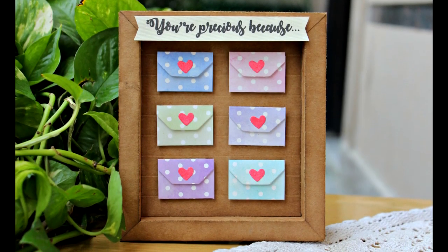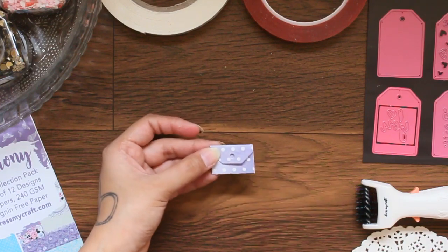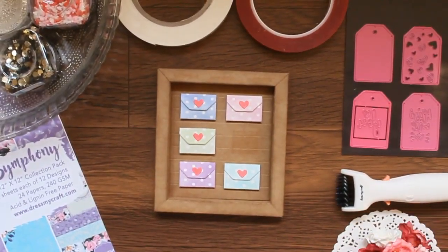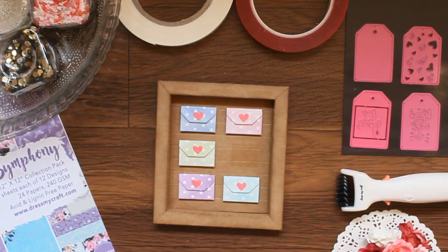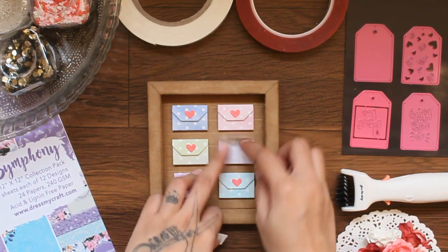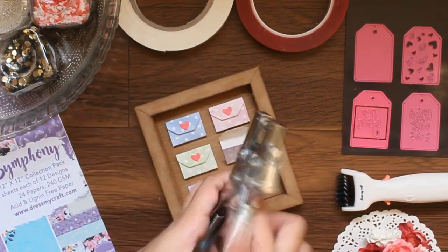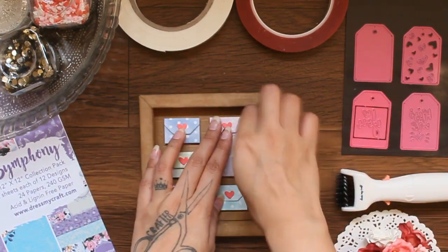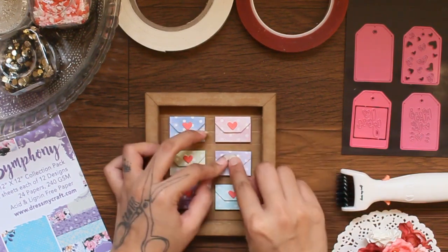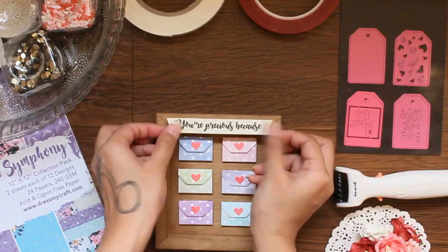Moving on to the next project. Here I have created a long tag by using the partial die-cutting technique with the simple tag die, and here I'm folding it to make it into an envelope shape. I've already created a small shadow box using Dress My Craft card stock, and I've added five cute little envelopes. Now I'm just going to add the one that we just created using some foam tape on the back. Here's a quick tip: the envelope doesn't close on its own, so I'm taking the Dress My Craft 3D foam tape, punching a hole through it, and using it as a glue dot to hold the envelope. Finish off by adding the sentiment on top, and here's our shadow box ready.